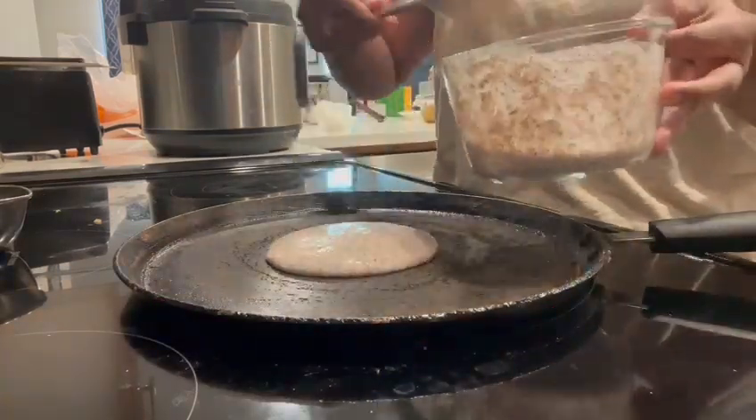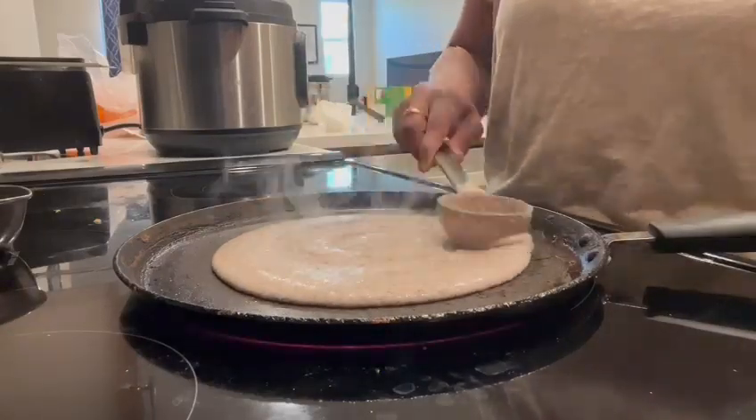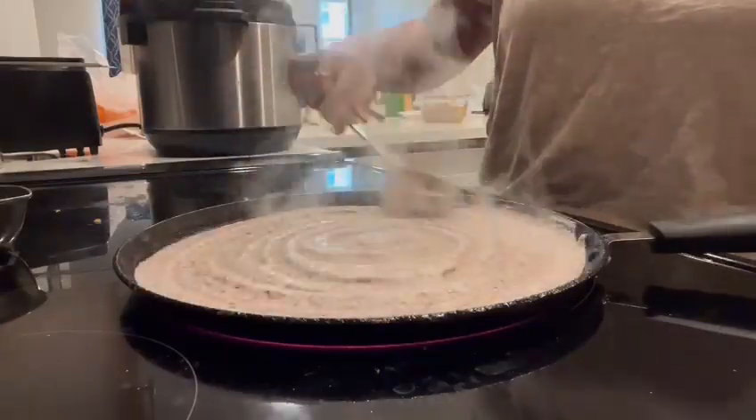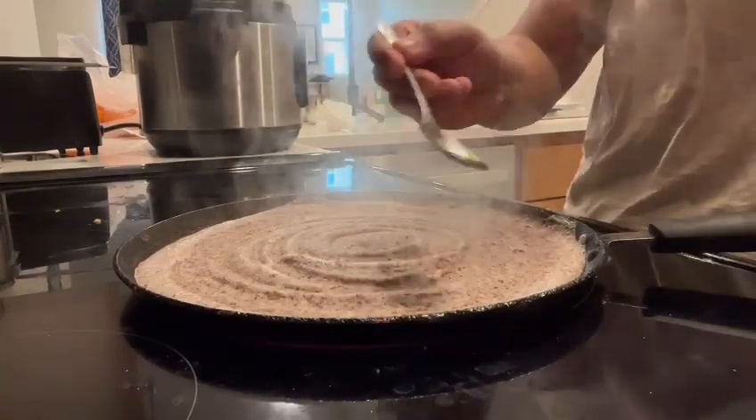Now let's cook the dosas. Place the tawa or any flat pan on medium heat. Once the tawa is hot enough, pour one ladleful of batter onto the tawa and rotate it in a circular motion to form a nice, crispy, thin dosa. Allow it to cook for about 20 seconds.